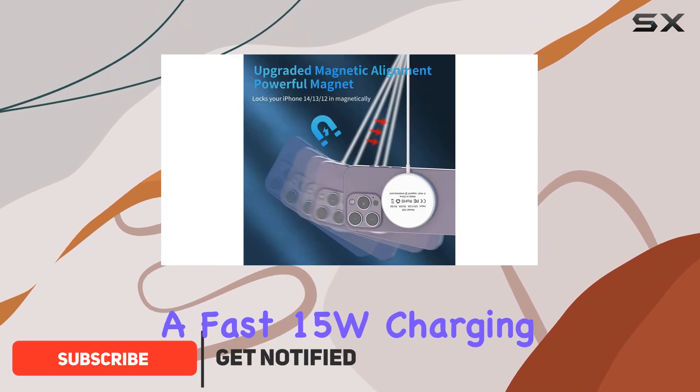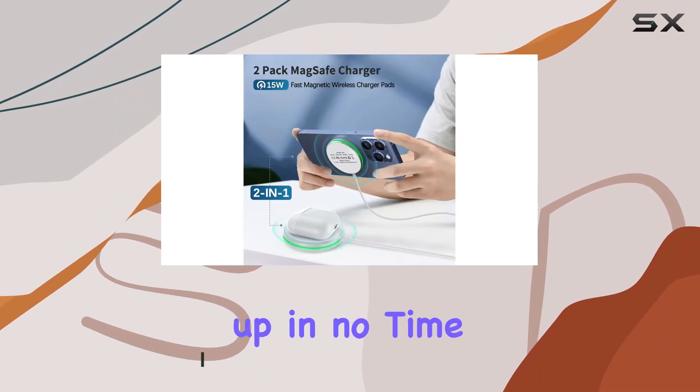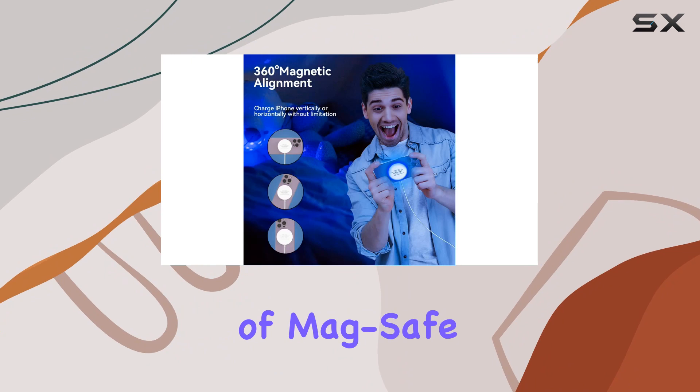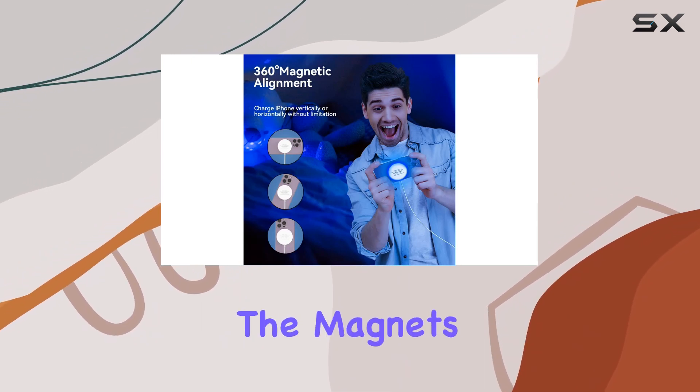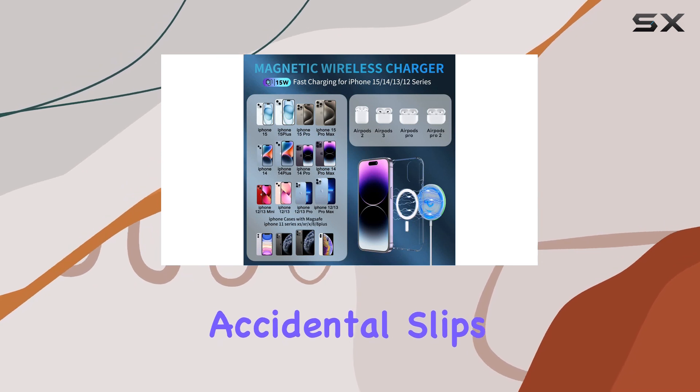This charger boasts a fast 15W charging capability, ensuring your iPhone gets powered up in no time. I've been testing it out, and let me tell you, the convenience of MagSafe charging is a game-changer. The magnets align perfectly with your iPhone, preventing any accidental slips during charging.